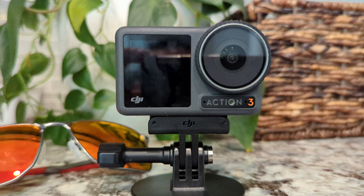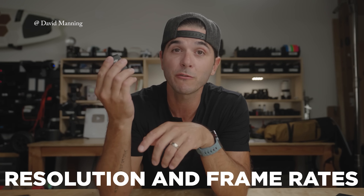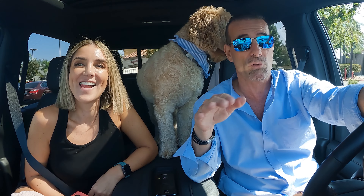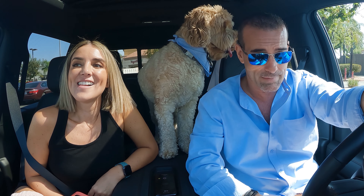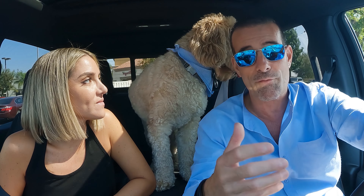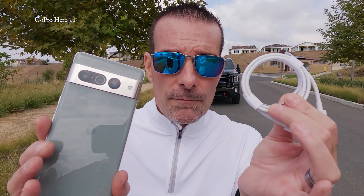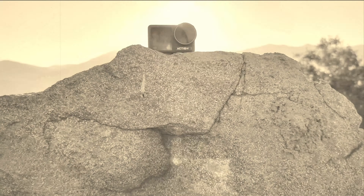This channel isn't about specs. There are plenty of videos out there that detail every little item that this camera can do. We want to know if this is going to get the job done for the average person in the real world. And for me, I want to know if it can replace my GoPro Hero 11 as one of only two cameras that I use to film my entire YouTube channel with weekly episodes.